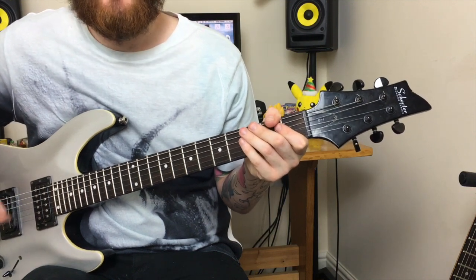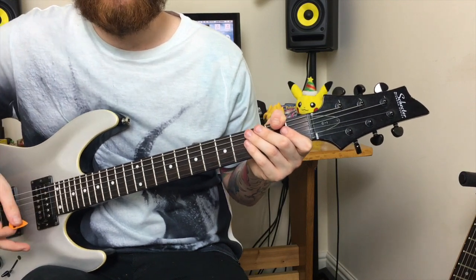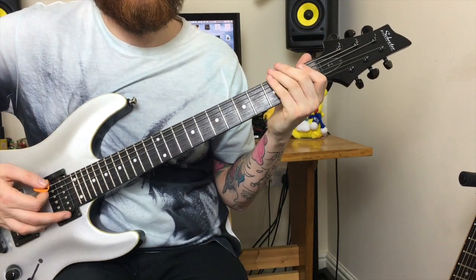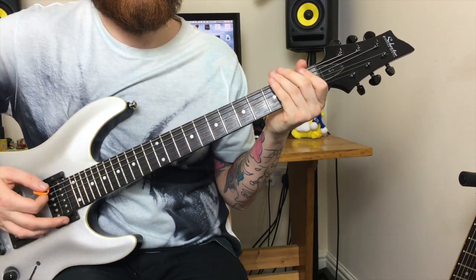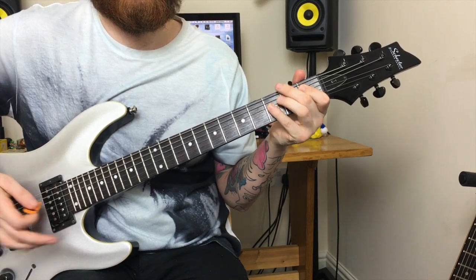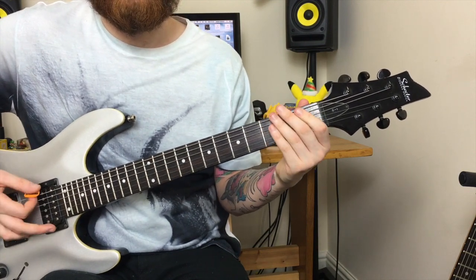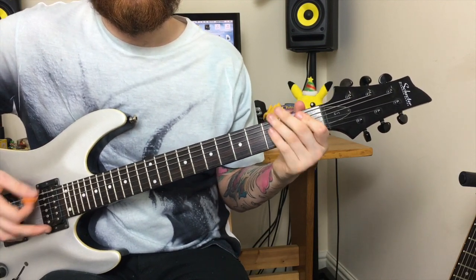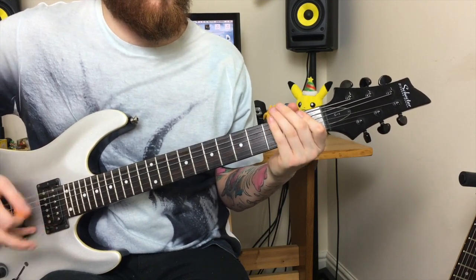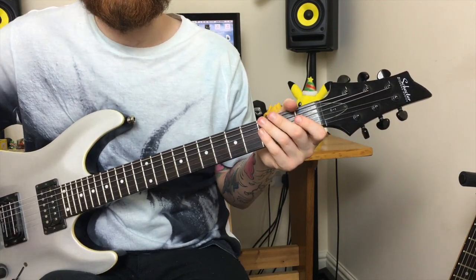You'll also notice that in between every power chord, I'm resting my right arm on the bridge of the guitar to cut out any unwanted noise. If you don't do that, you'll simply get unwanted string noise — and we don't want that. We want it to sound exactly like the riff in the actual song.